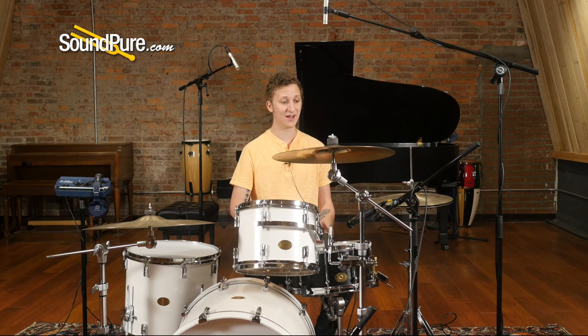When I first started recording drums it was a very intimidating process, and I know for a lot of guys out there with just a small four-channel interface in a simple room it can be kind of daunting.